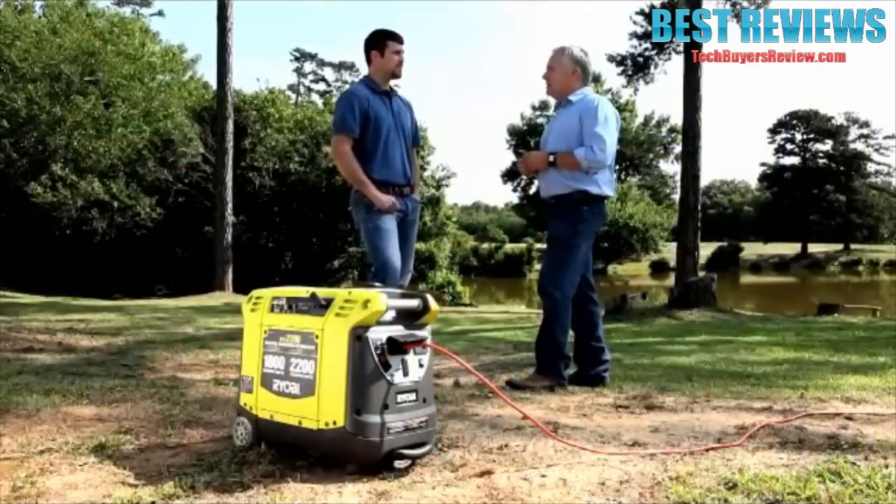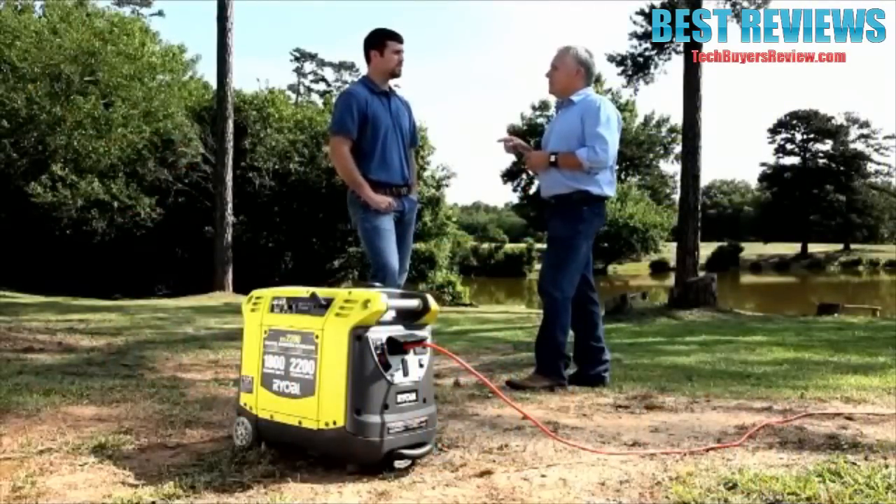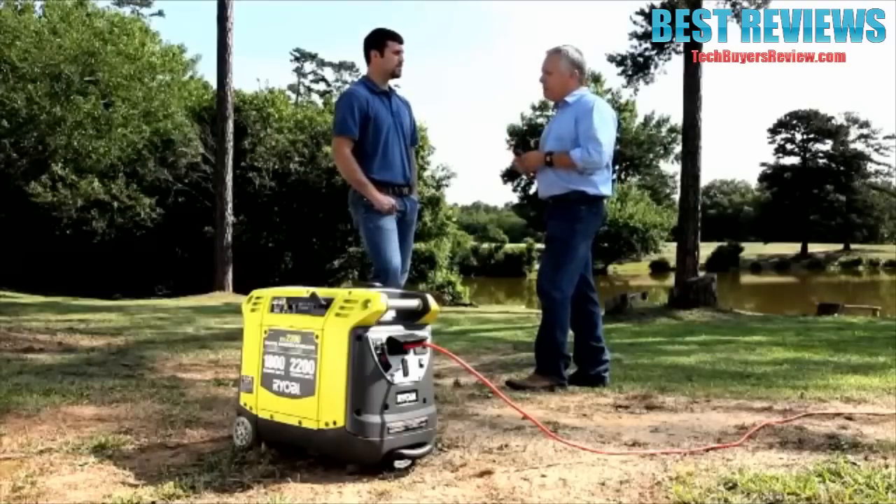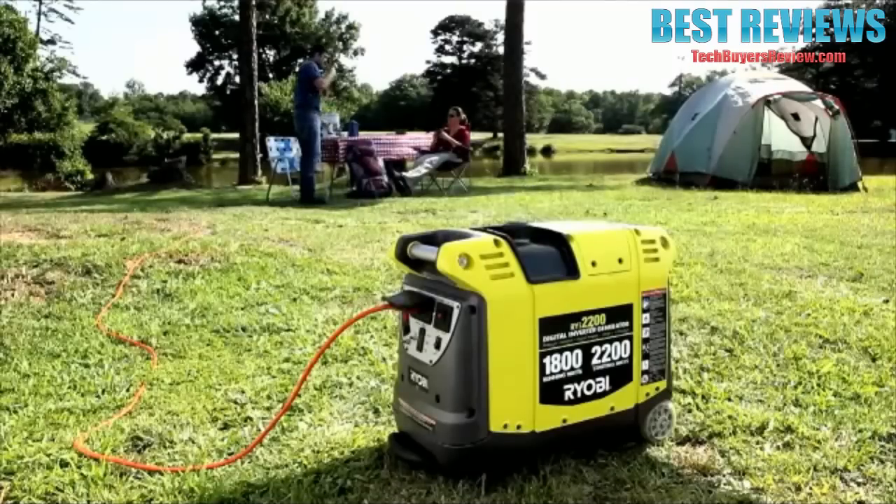The Ryobi inverter has an enclosed frame and spark arrest muffler to aid in noise control. At 50% load, it is quieter than a normal conversation — so quiet you can sit around a campfire with all your buddies and not have to scream to converse. The Ryobi's quiet operation makes it the ideal choice for campground use, tailgating, or anywhere else noise is an issue.